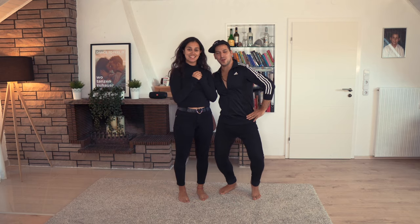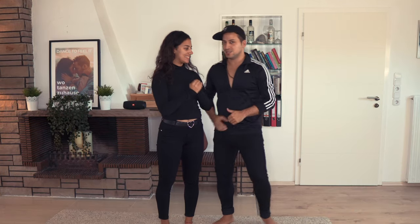Hello! Welcome to my salsa home! In this tutorial we will show you the biggest mistake on the backspot turn.